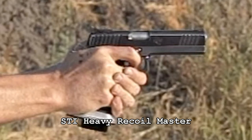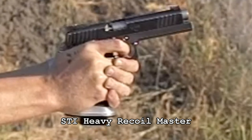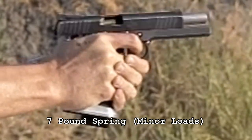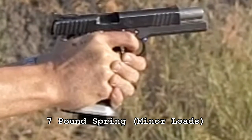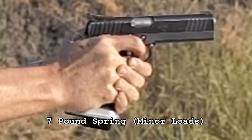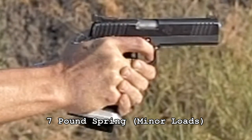Here it is in super slow motion — there's a good amount of time for the slide to stay open. It was just an odd feeling, that dual spring system — I can't really describe it. A lot of this is going to be personal preference. Now this next one is a 7-pound recoil spring with my minor loads. The only point of shooting minor is for steel challenge matches where power factor is not an issue — these are 135-grain 40-caliber bullets going about 115-120 power factor. Notice the slide doesn't stay open very long but there's virtually no muzzle rise, and notice how far the brass comes out — it barely clears my hand.